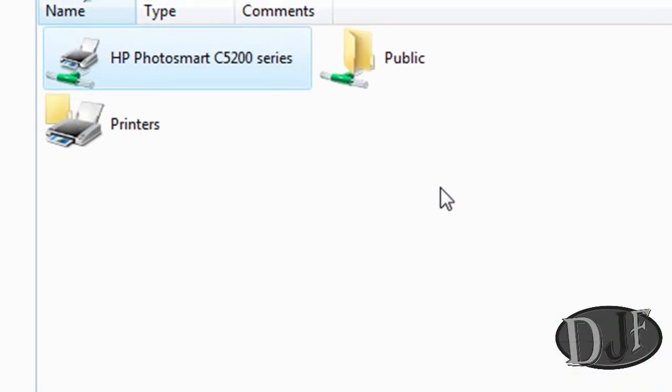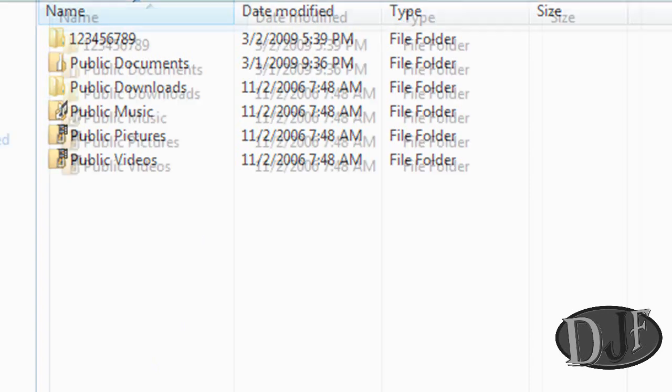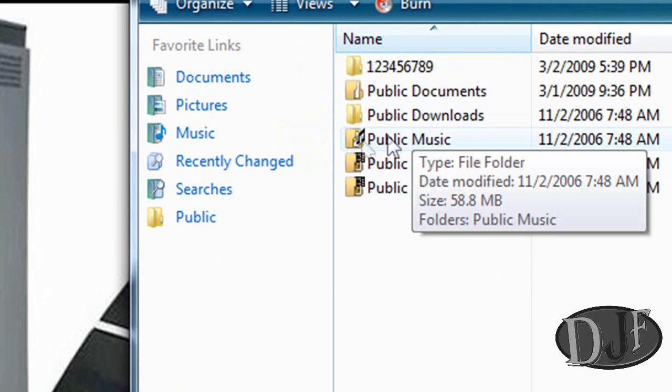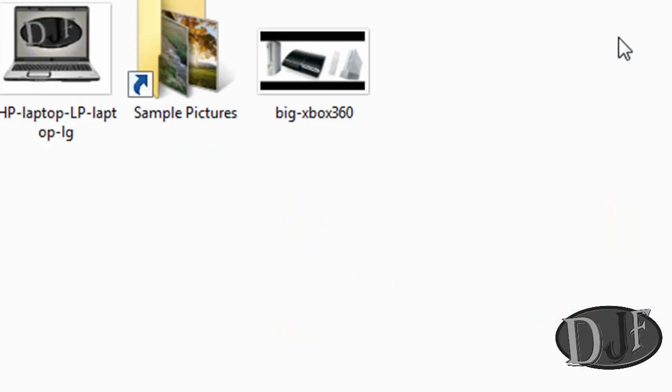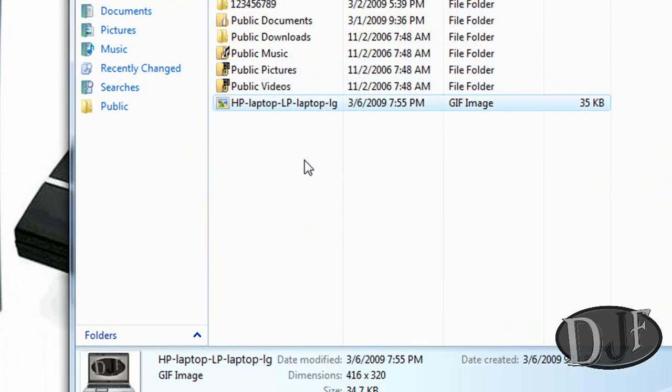Now another thing about what we just did here is we set up a network where you can transfer your files to each computer without having to use a flash drive or anything like that. All you need to do is put files in the Public folder. For example, if I want to put a file on my other computer, I can put something in Music, Pictures, or Videos or Downloads. I just click on it and drag it over there, and my other computer will have that picture.